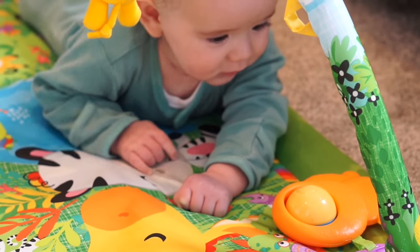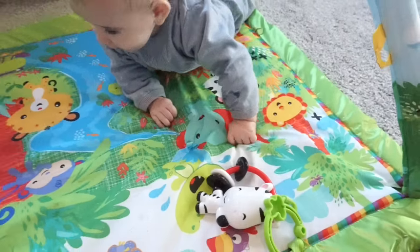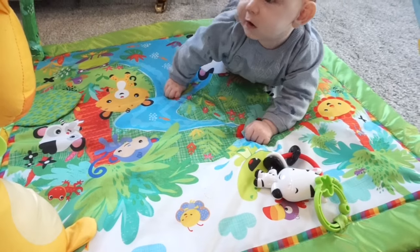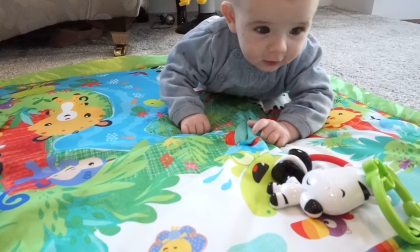Well that is the Fisher Price Rainforest Music and Lights Deluxe Gym. If you'd like to learn more about the features or buy one yourself then I will leave a link below in the description box for you. If you have any questions please pop them below in the comments. If you liked it give this a big fat thumbs up, subscribe if you haven't already, and I will see you next time. Thanks for watching guys, bye!